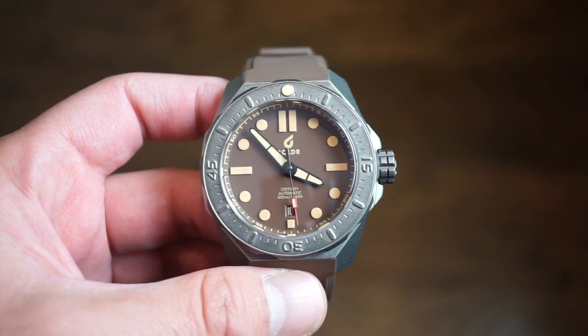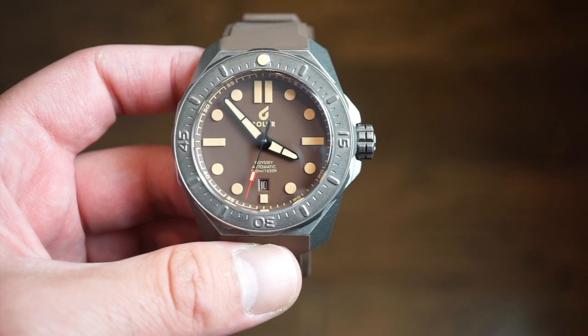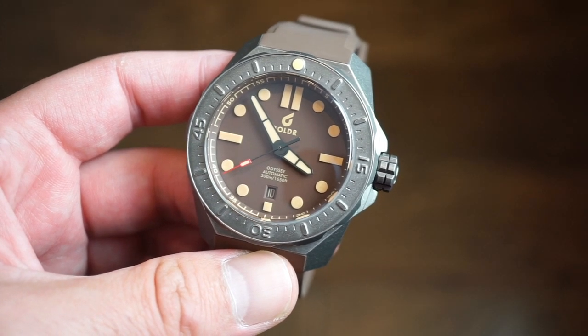The new Boulder Odyssey model is a limited edition — limited to 100 pieces with individual serial numbers. Each piece has its own unique serial number, which is pretty cool. Some very nice specifications for the money as well.